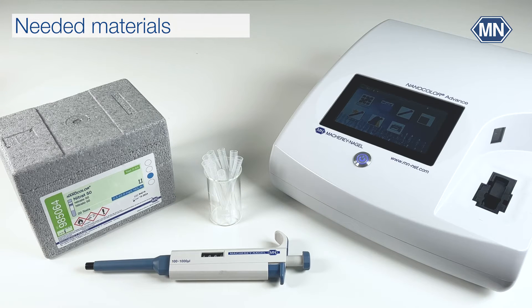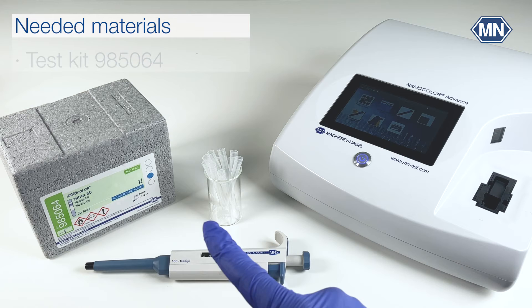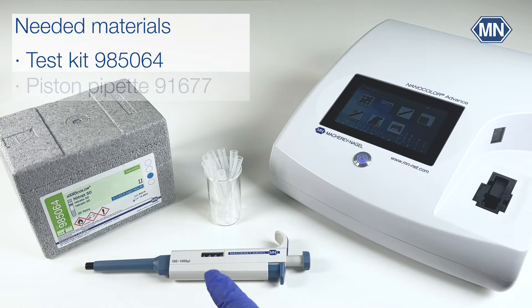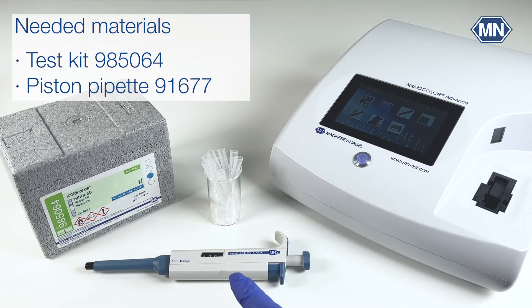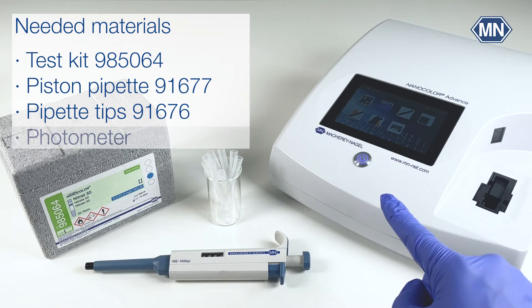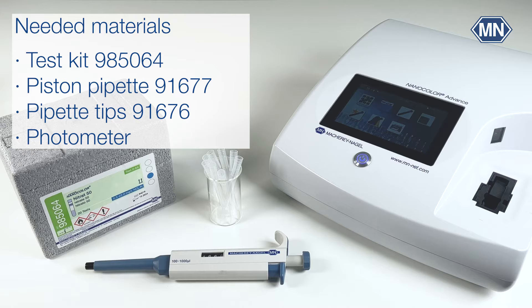To perform the Nanocolor Nitrate 50 tube test you need the test kit itself, which is sufficient for 20 determinations, a 500 microliter piston pipette, suitable pipette tips, and a photometer — in our case the spectrophotometer Nanocolor Advance, which is perfectly suited for mobile and laboratory water analysis.